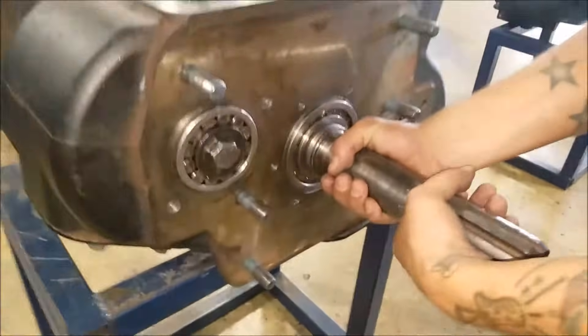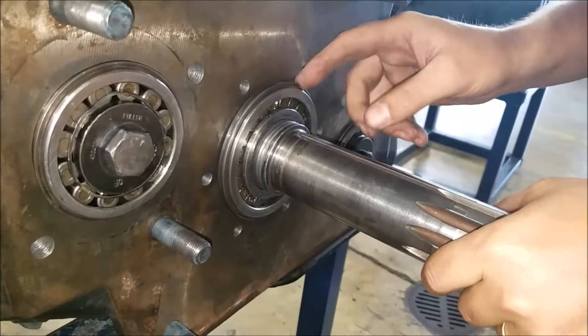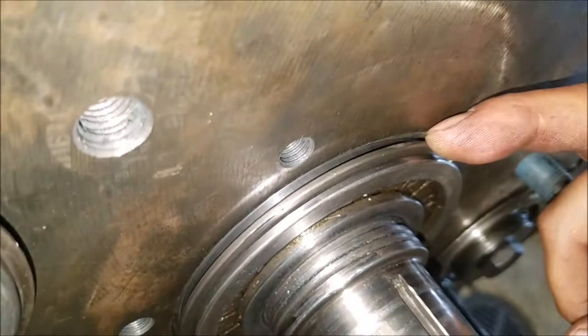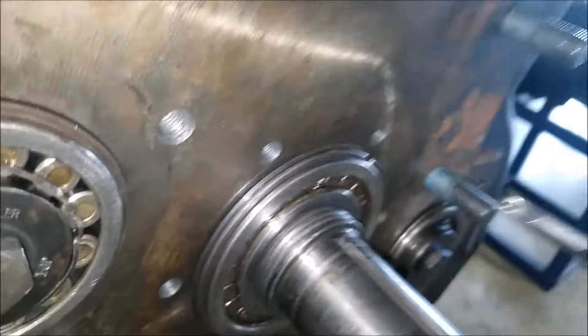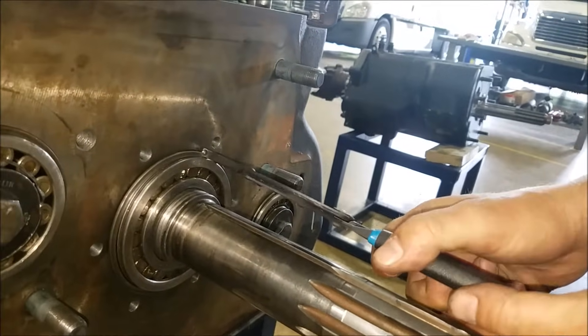We're going to come over here and give this shaft a good tug to expose this snap ring right here. I've got my snap ring puller right here, and that just comes right off like butter.